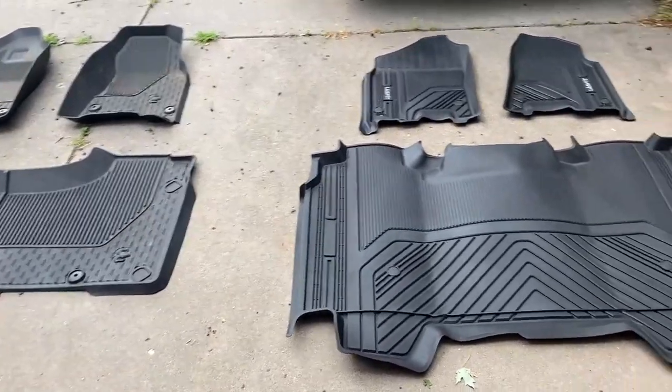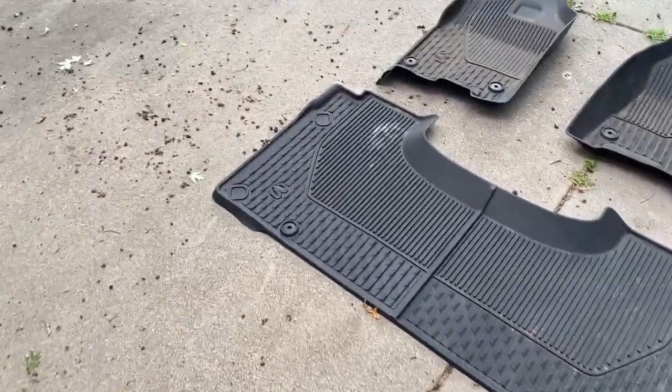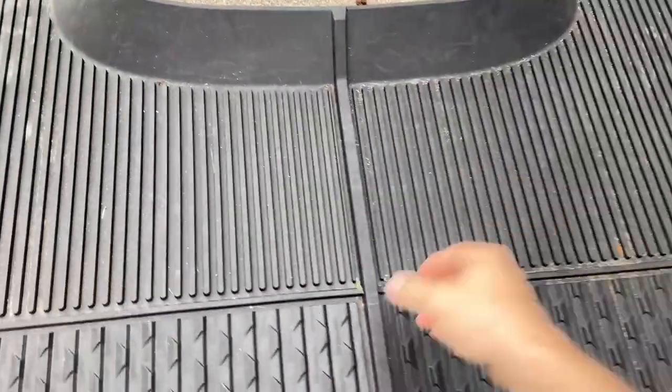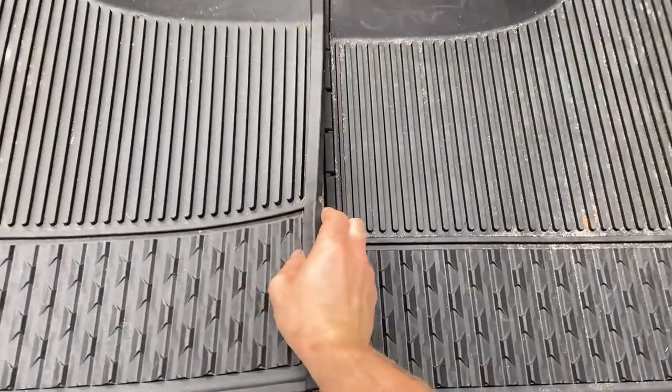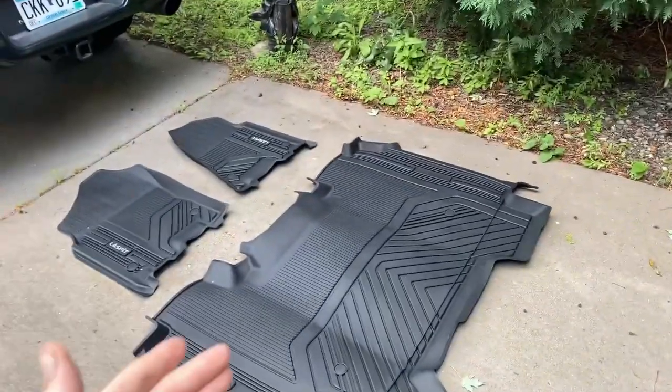If it's important to you to have a one-piece rear floor mat, these are a good option. The factory ones are actually two-piece — they do a really good job of laying over each other, but if you're really concerned about it, this is going to be a better bet. This is the same company that provided me with the LED bulbs for the high mount brake light and cargo lamps.